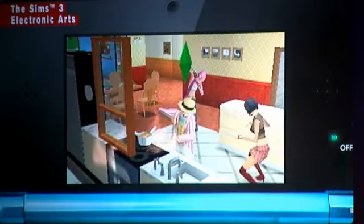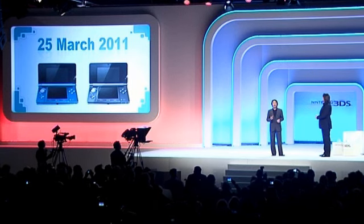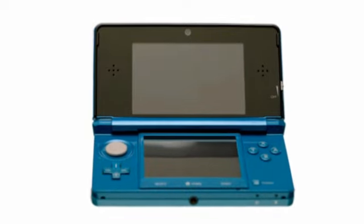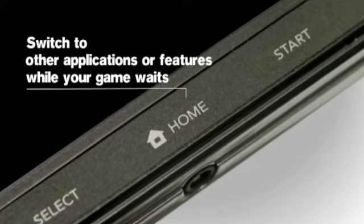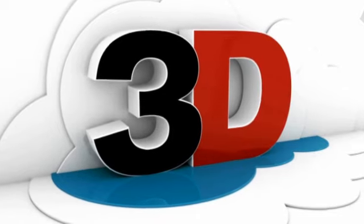The 3DS will be out on the 25th of March in Europe and the 27th of March in the US. The price point may be an issue, coming in at $249 US dollars and an estimated £229 in the UK. I did hear lots of grumbles and genuine concerns that this new DS may price some people out.